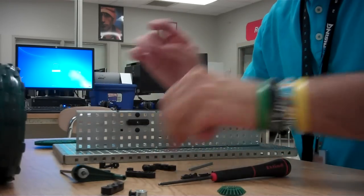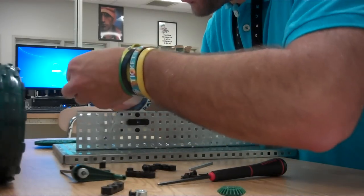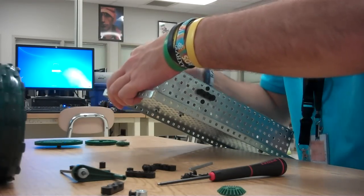First one on. I find it easier to twist them on with my hand first and then tighten them up with the Allen wrench afterwards.